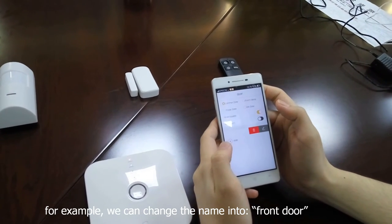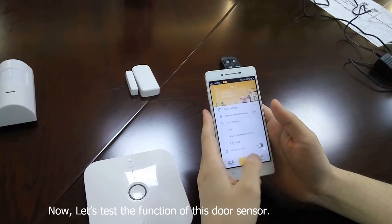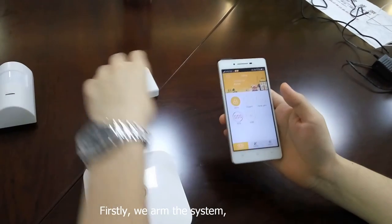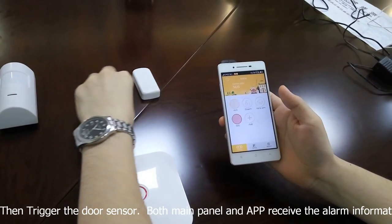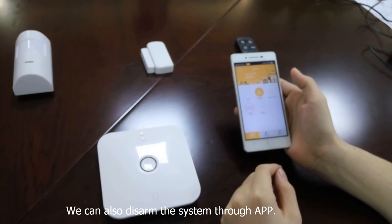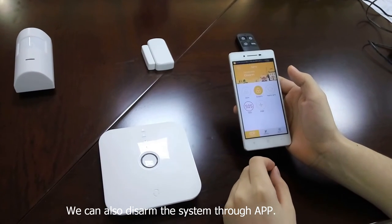Now let's test the function of this door sensor. Firstly, we arm the system, then we trigger the door sensor. Both the main panel and the APP receive the alarm information. We can also disarm the system through the APP.